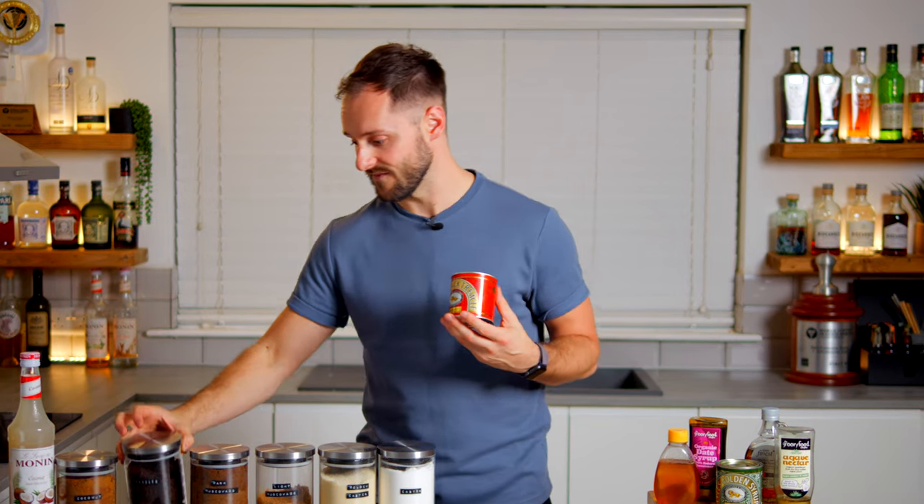Now we've spent time focusing on all the main taste groups — acidity, sweetness, bitterness, salt and umami — and your drinks should be looking really really good. For the final part of the video I'm going to give you two bonus tips, the first of which is to use bridging ingredients. If you have a drink which is on paper delicious but in the glass comes across a little bit disjointed or spiky, we can use bridging ingredients to bring together those big distinct flavours and make them more harmonious.